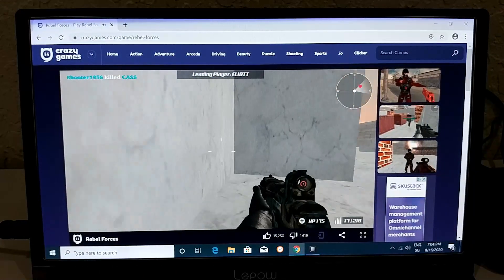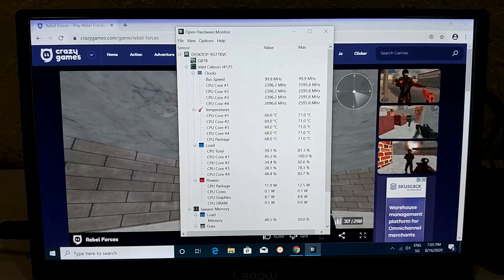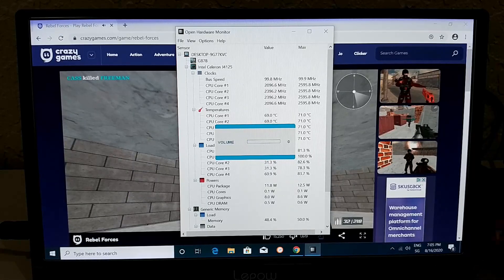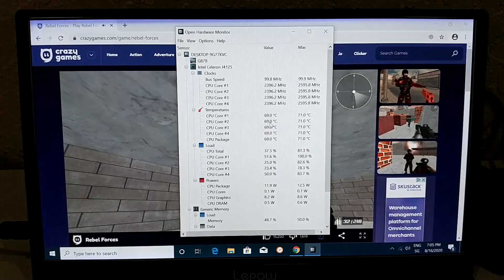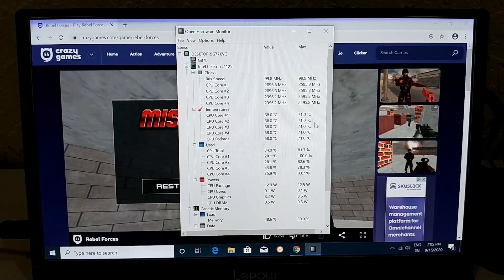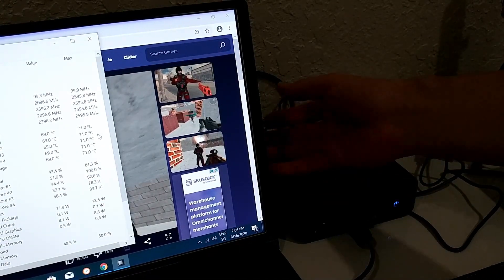Here's the result from HWMonitor tracking CPU temperature during gaming: the maximum was 71°C and at the end of the game it was around 69°C. Those numbers are not bad at all — I've seen much higher temperatures in other mini PCs. And even after that gaming session, the outside of the unit is barely warm. Pretty impressive.